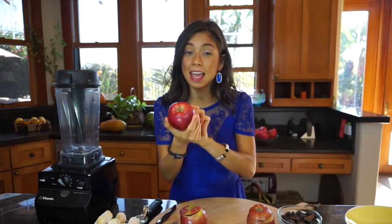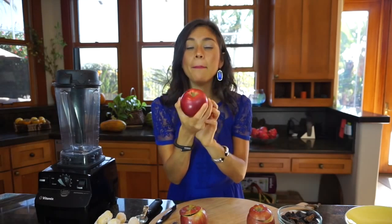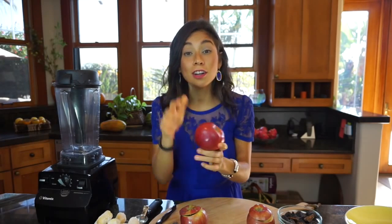You're gonna feel and look amazing. It's super easy to make. It's an apple cone with vanilla ice cream and fig sauce. It's so good and I know that you're gonna love it.